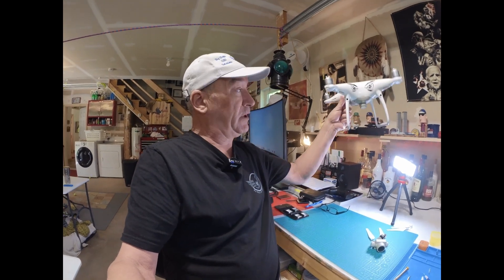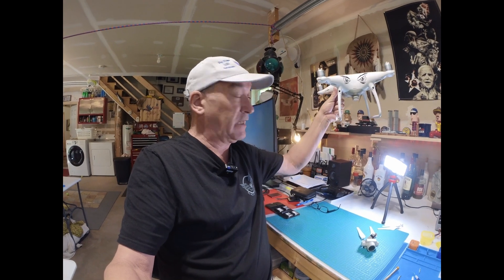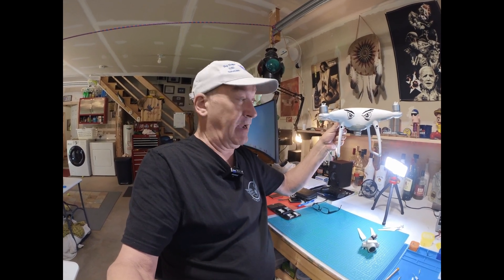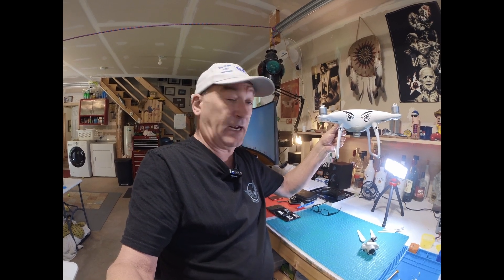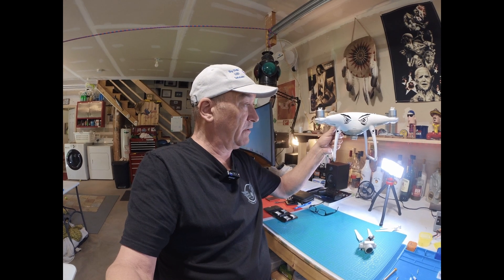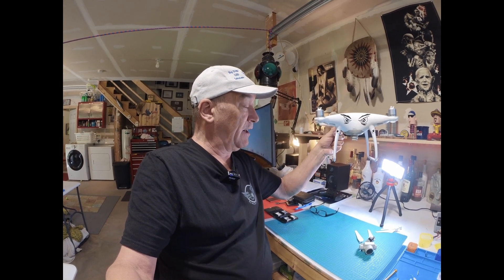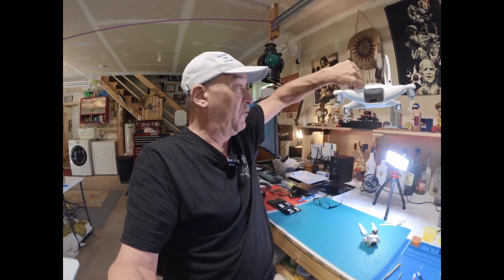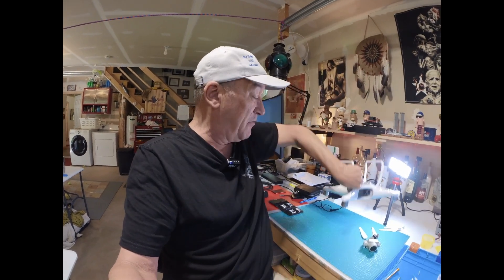This bird was probably about 30 feet up off the dock, and I was bringing it down a little bit lower to reposition it. All of a sudden I got a disconnect, a warning on the controller, and the motor stopped and flipped over.